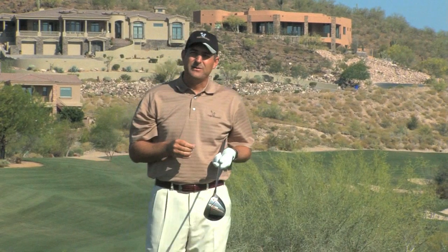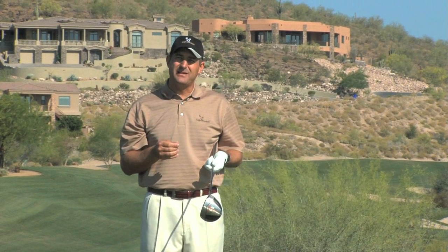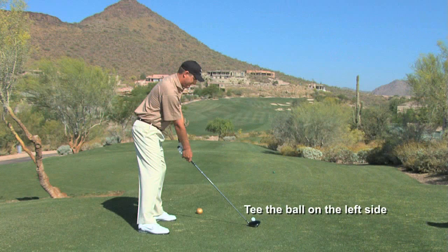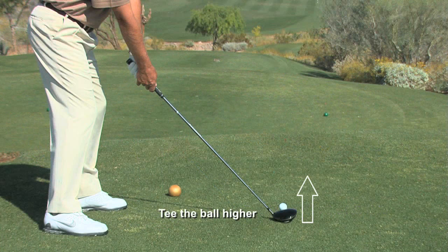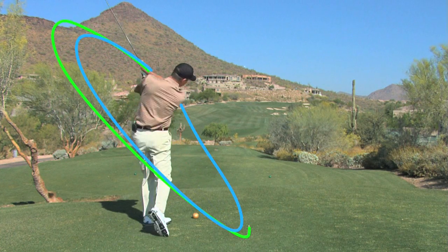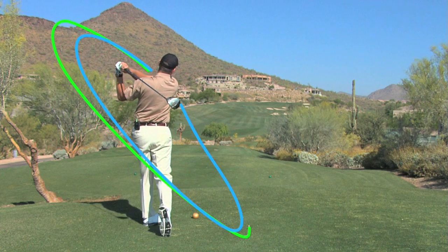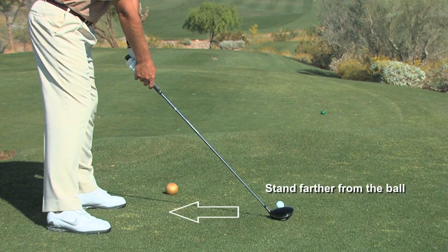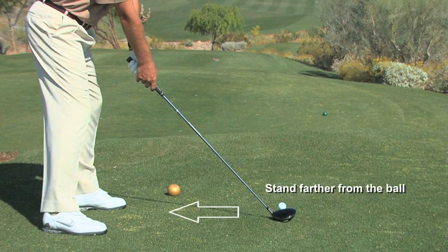Now on the other hand, if we'd like to turn that ball over from right to left with a slight draw, you can see I put the tee on the left side of the tee box and also put the ball a lot higher up in the air. By doing this, I've helped produce a flatter swing plane. So in the adjustment in the setup, move your feet a little further away from the golf ball than normal.